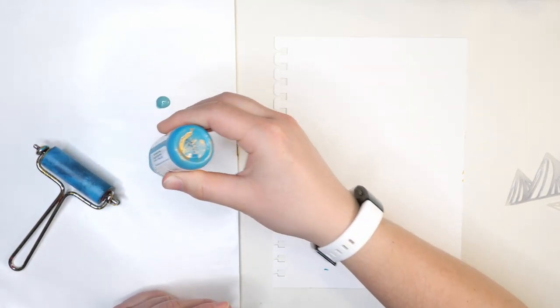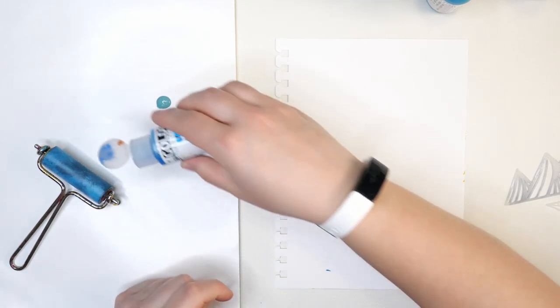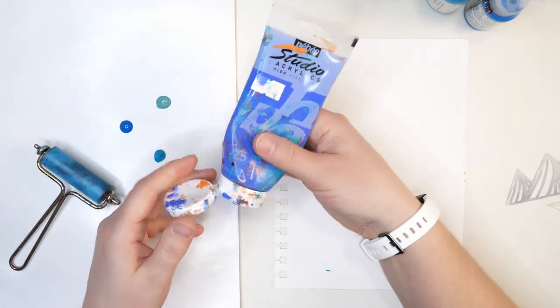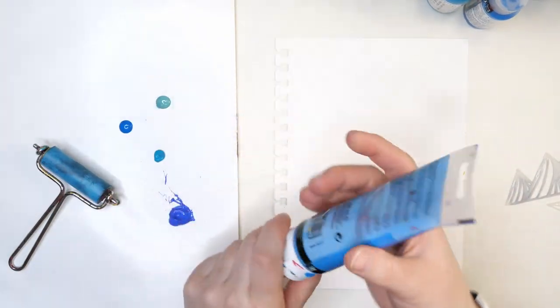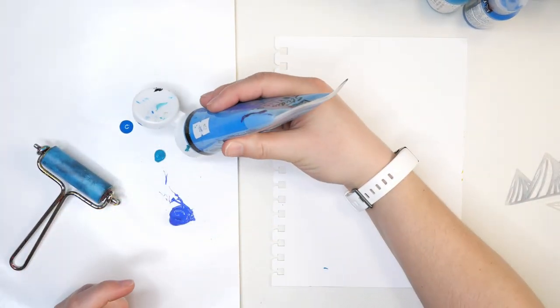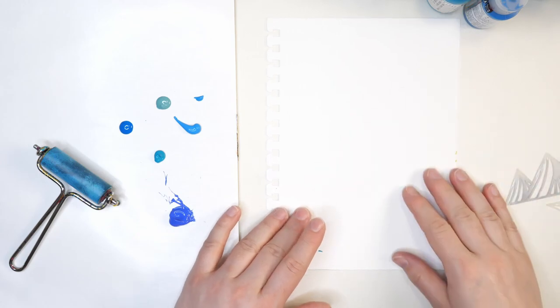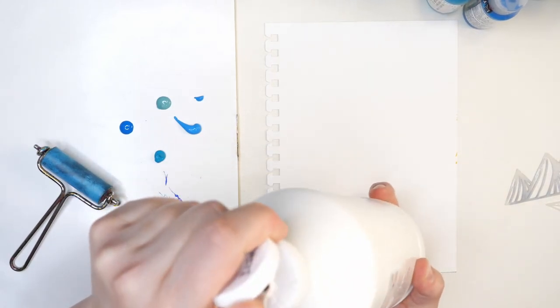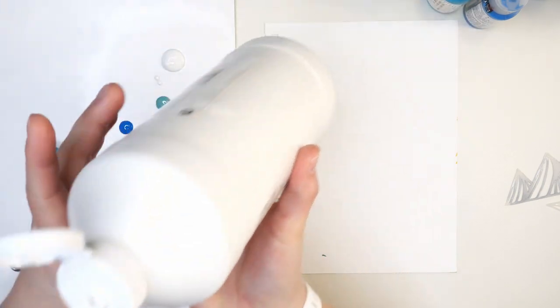I'm using a Dina Wakeley acrylic ocean paint, and also a little bit of this manganese blue hue by Golden. I don't stick to just one brand of paint in my projects. I'm also going to use a little bit of an acromine color — I have so much paint on there I can't read the label anymore — and some cerulean blue. I'm also going to use a little bit of Liquitex gesso, mostly because it's on hand and I have lots of it.